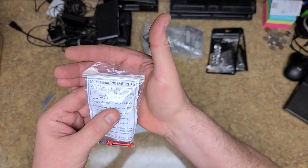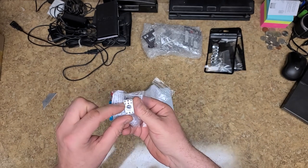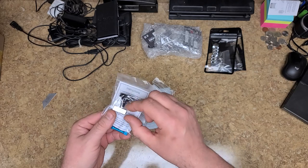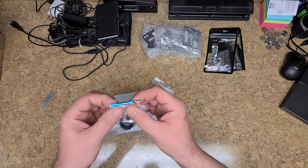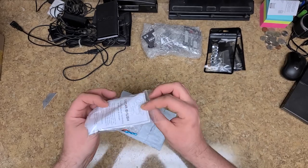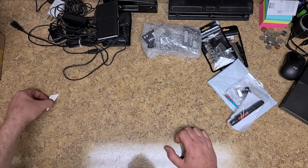It's a little pin drilling jig that's going to help me with that. It's set up for basically all kinds of different tuner configurations with pins. This goes into the hole, locks in place, and you have guides over here to drill out your pin holes. It comes with two different size drill bits, and they also threw in one of those brushes.